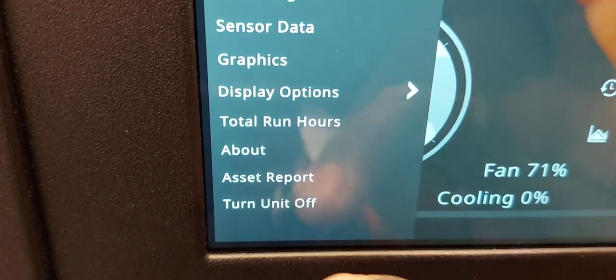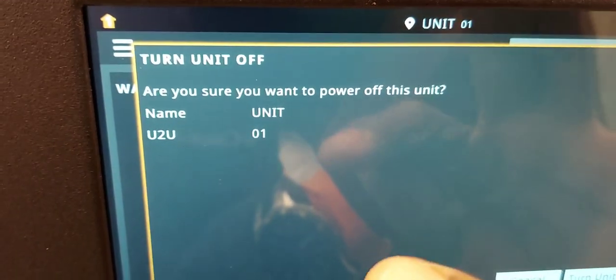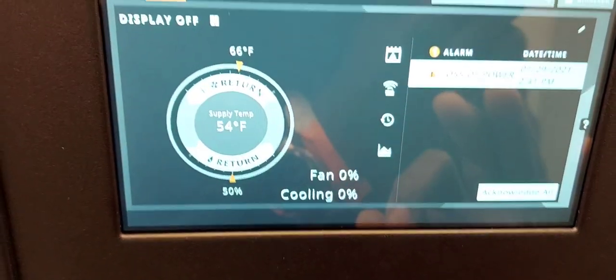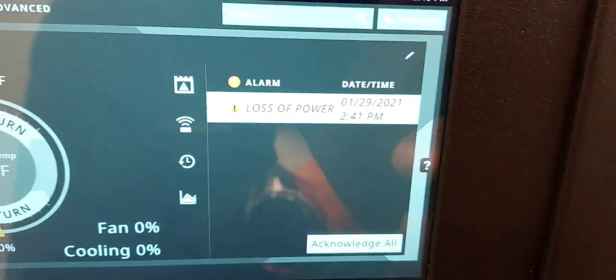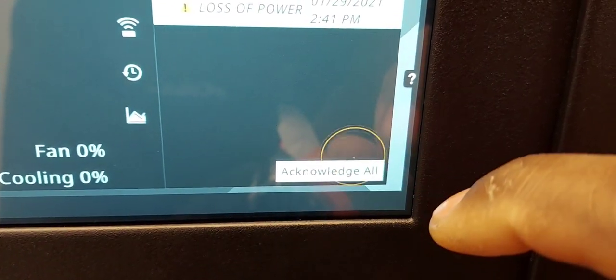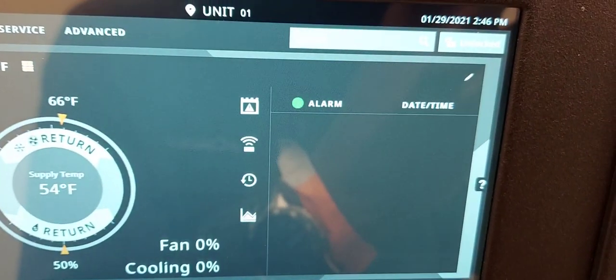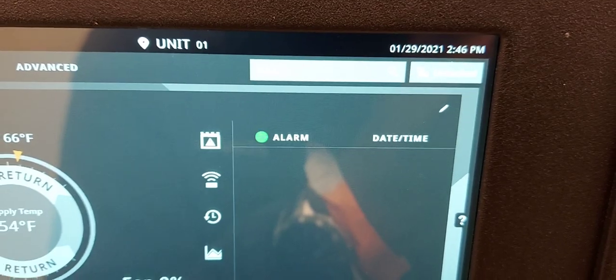Once unlocked, go to the user menu, scroll down and it says 'Turn Off Unit.' It asks: 'Are you sure you want to power off this unit?' — go down and confirm 'Turn Unit Off.' The unit went down. There's a power-loss alarm — I'll click to acknowledge it. Sometimes it comes back but if you give it 15-20 minutes it will go away. So that's how you properly shut down from the keypad without creating an alarm — rather than cutting the power disconnect while it's running.